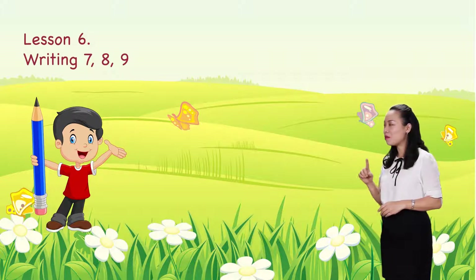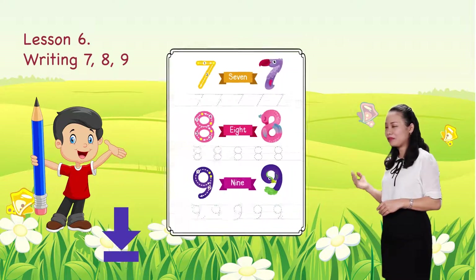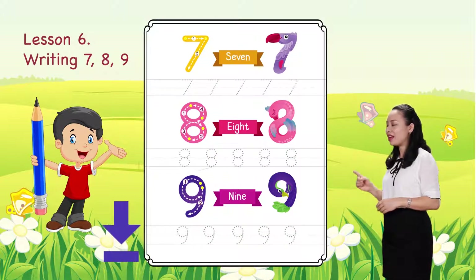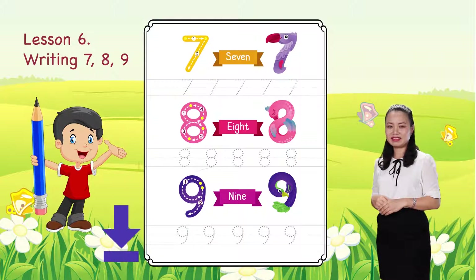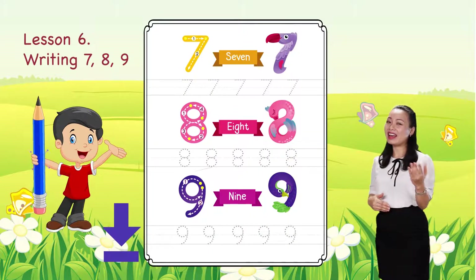Before we start, hold this video to download and print the worksheet below. When you finish, replay the video to continue. Are you excited? Have an adventure with you and let's begin.